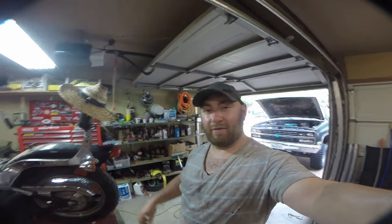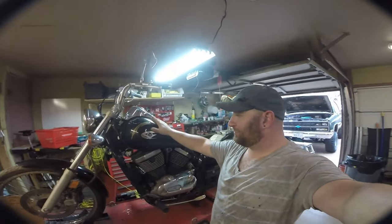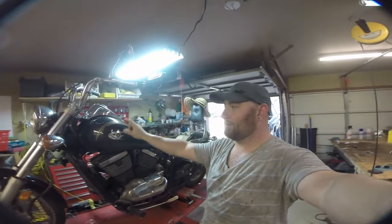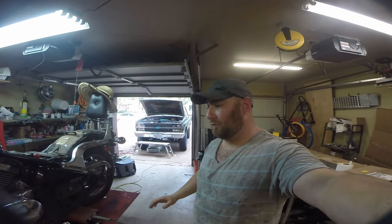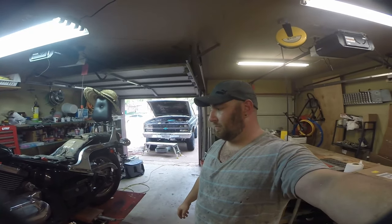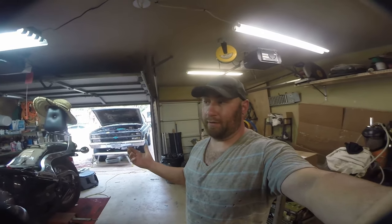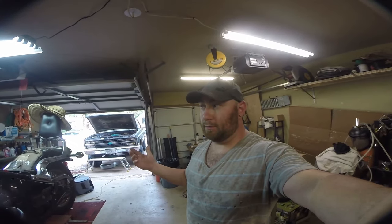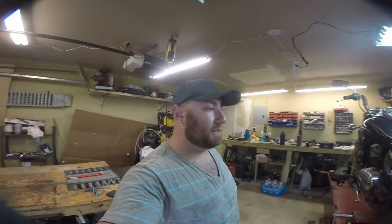What's up guys, my name is Max and today we have a new motorcycle behind me. This is a 2003 Kawasaki Vulcan 800, and believe it or not, I got this motorcycle for free. There is literally nothing better in this world than a free motorcycle, except for maybe a better free motorcycle.